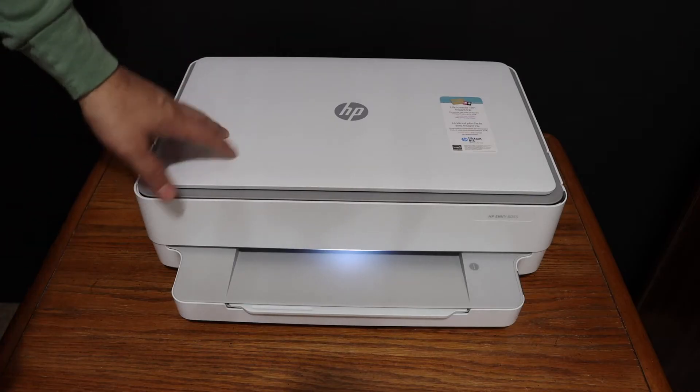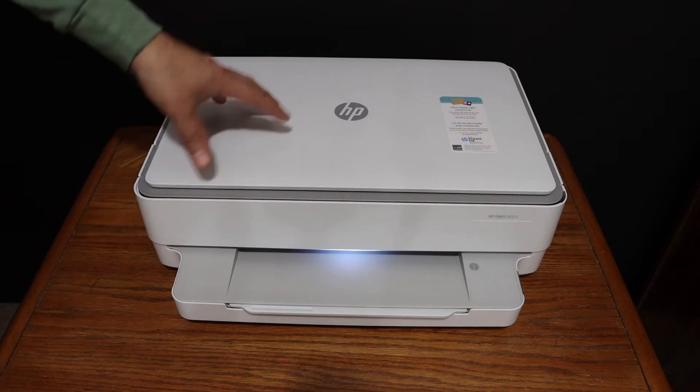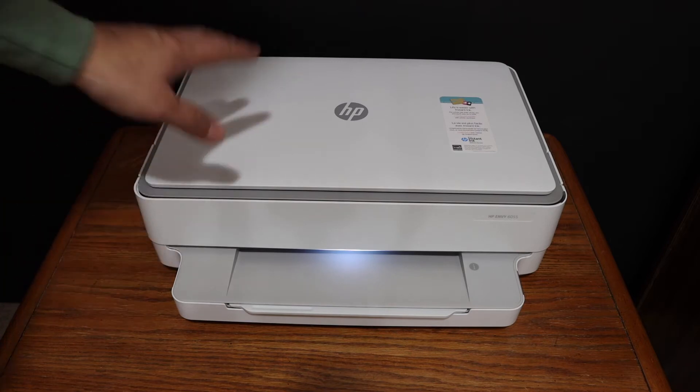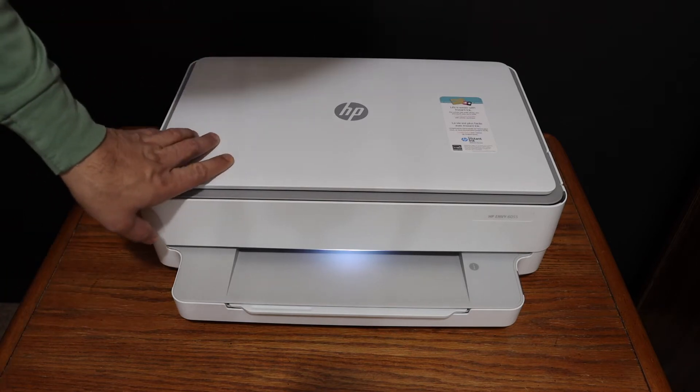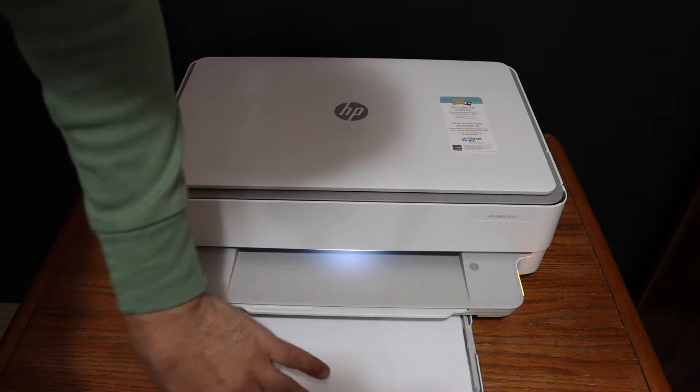I'm going to show you how to find the wireless password of your HP DeskJet 6020 all-in-one printer. First step is to switch on the printer and also make sure you have loaded A4 size sheets at the bottom paper tray.